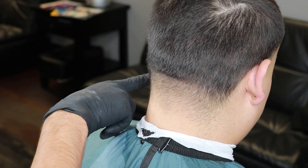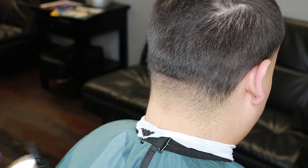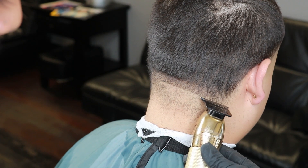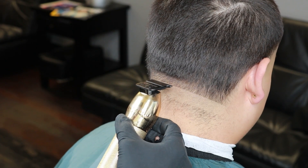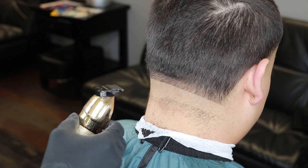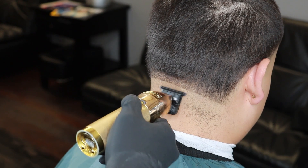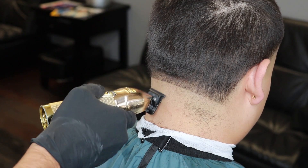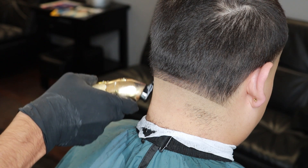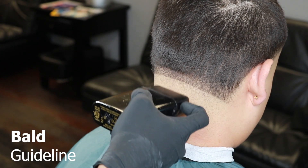Now moving on to the back taper. I always like using the ear lobes as my guidelines, so I always set in the guideline right underneath that ear lobe. Using our trimmers we're going to set in that guideline right underneath that ear lobe. After setting in the guideline, it's time to clean up all the excess hair underneath it.